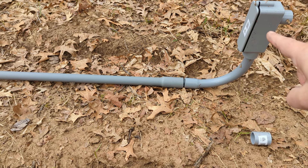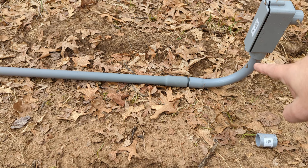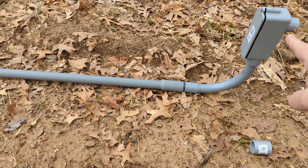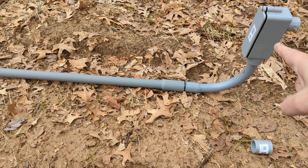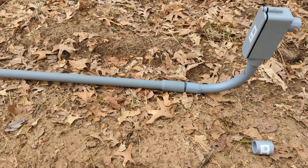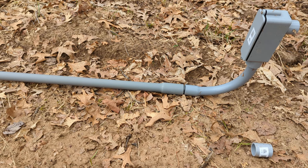This is called an LB, and it basically gives you a cover that you can take off. You pull your wires up and push them through — this would be on the house end or building end. You want this somewhere between 18 and 24 inches in the ground. Check your local codes and make sure you follow them.